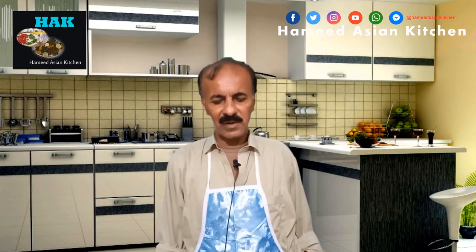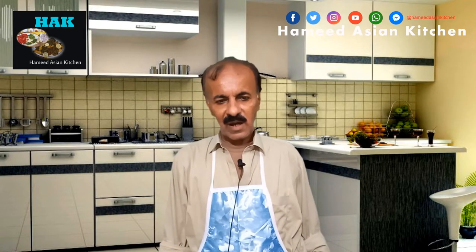Welcome to Hamidation Kitchen. I am your chef Amir Bhaksh. Today, I am sharing the recipe with you. It is dry gos.